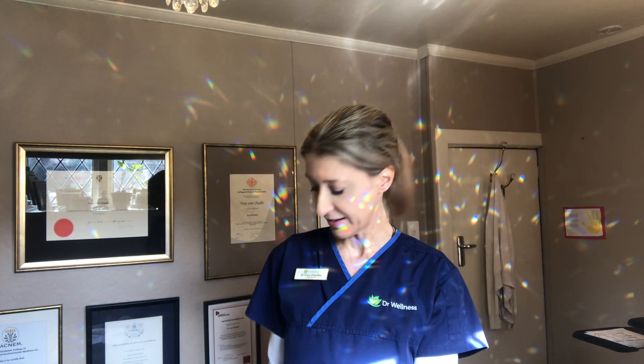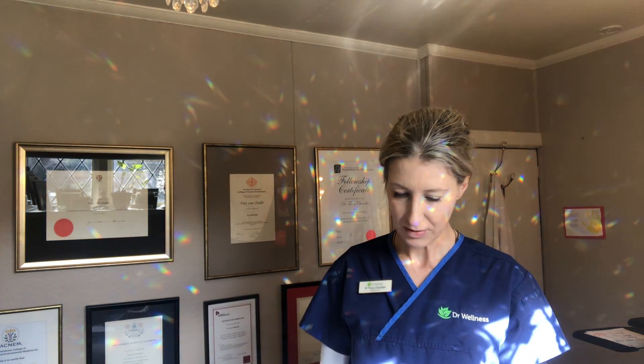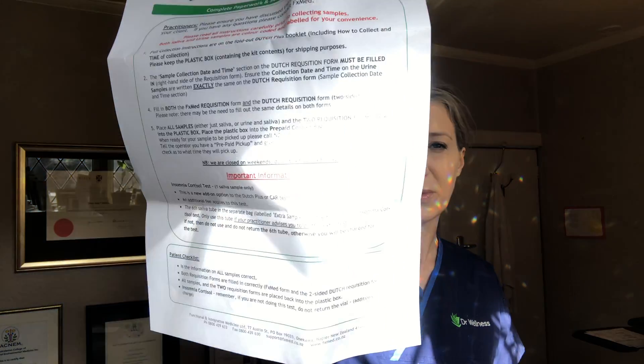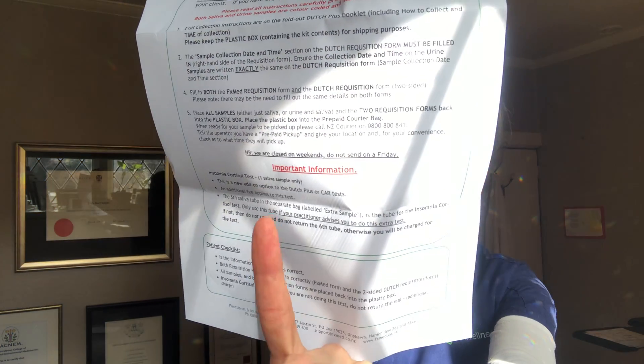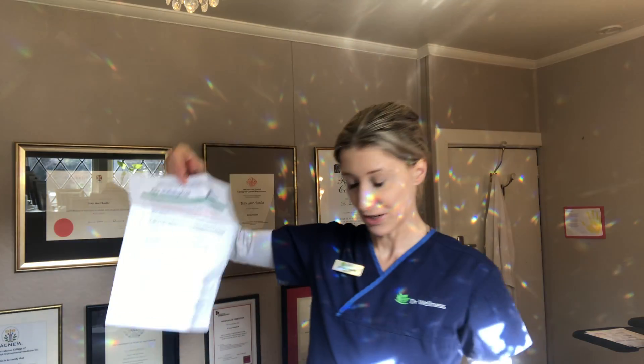Along with the urine and saliva collection devices, you'll also find this piece of paper in your kit. This one is pre-filled for you — you won't need to fill it in. There are also instructions at the bottom for what to do with your kit once you've collected all the samples.